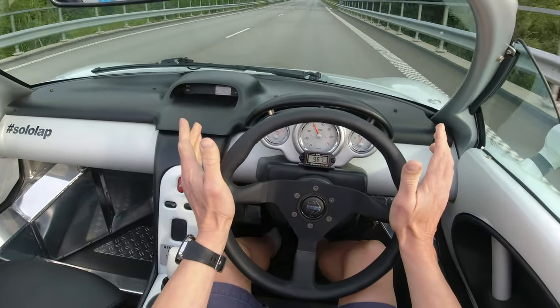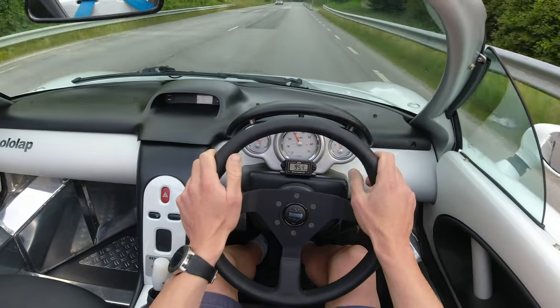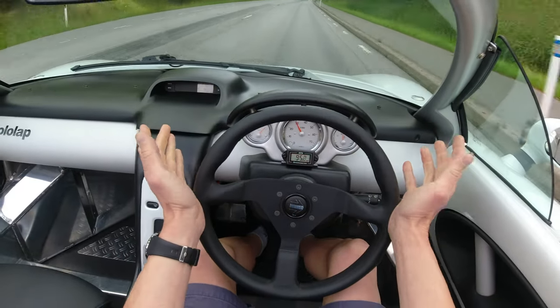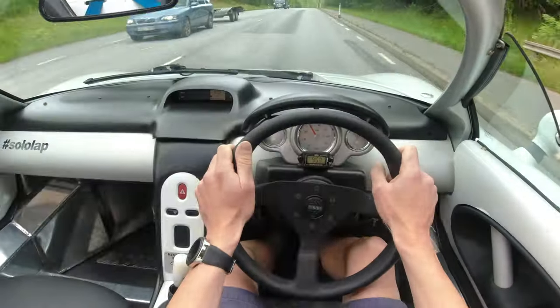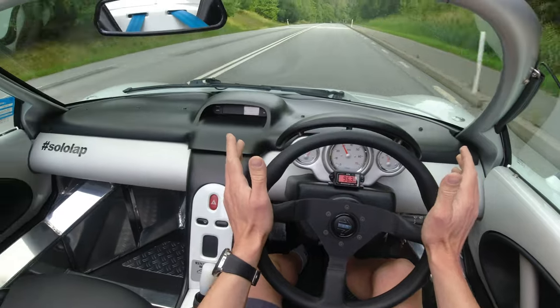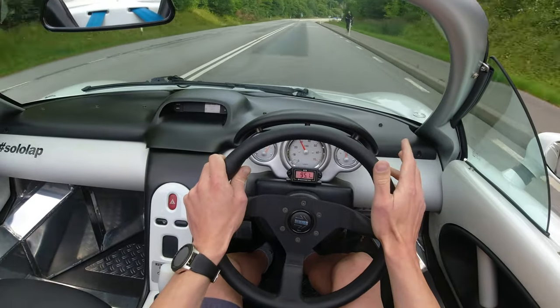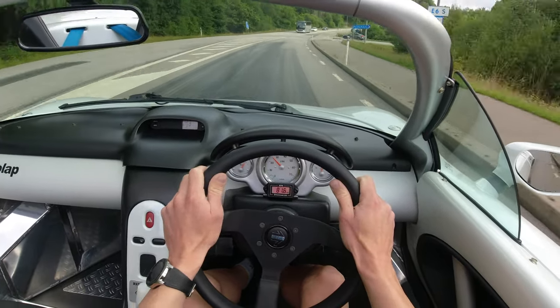Doing about 100 kilometres an hour around that roundabout — totally compliant. Not the smoothest roads in the world, Swedish roads, but absolutely no issues at all, no bone-shaking shenanigans going on. It's just comfortable at speed, same as at lower speed. It just stays classy, basically.